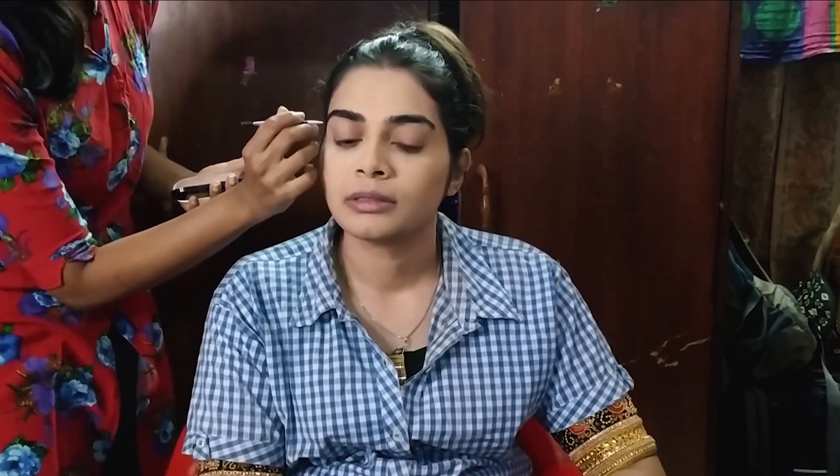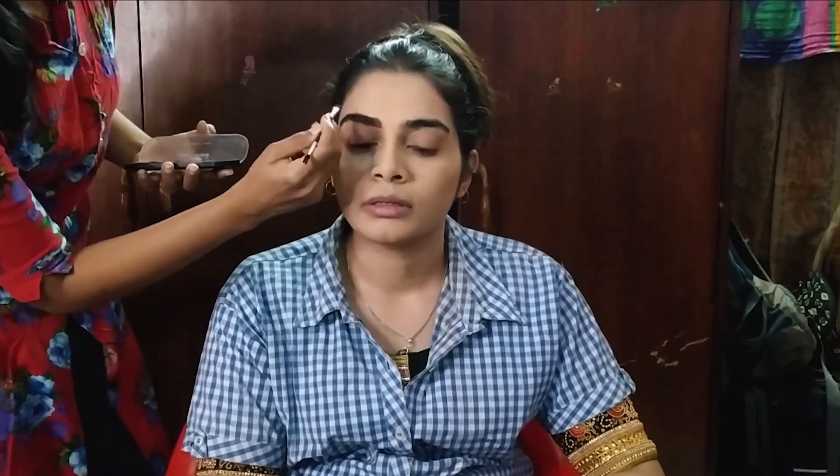Use the eyebrow cake — Miss Claire Eyebrow Cake — to fill in the brows. You can fill out the outer corners. She actually had nice, fuller, bushy brows, so you don't have to do much. Just fill out any sparse gaps.